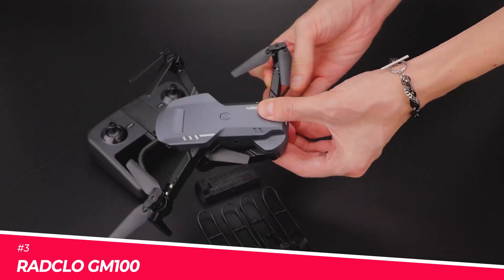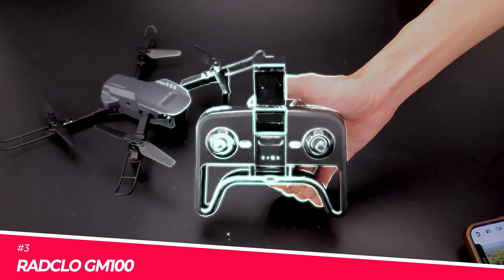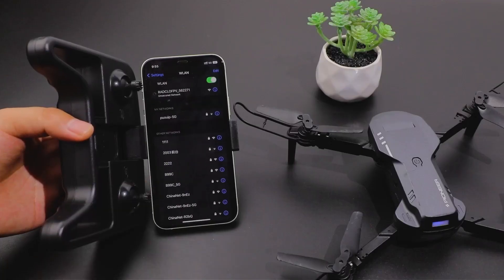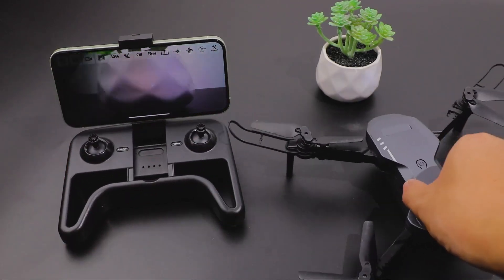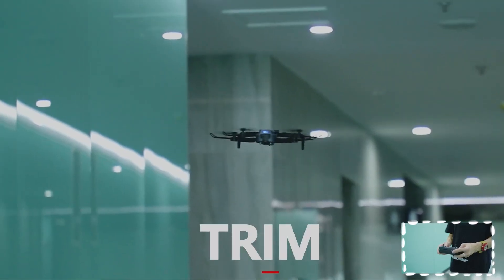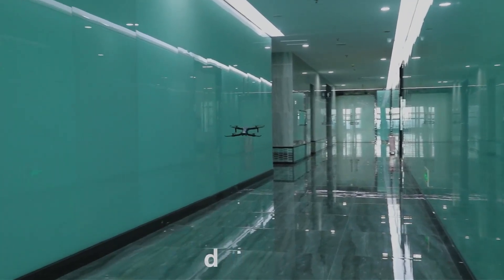Imagine soaring through the skies with the Radclou GM-100, a drone that combines power and precision. Its 1080p HD camera with a 90-degree adjustable lens ensures you capture every breathtaking moment. The altitude hold function keeps the drone steady, making it easy to control and perfect for high-quality footage.